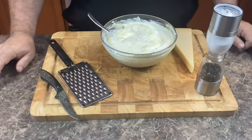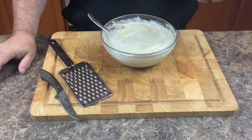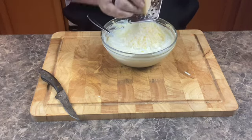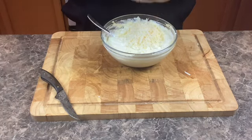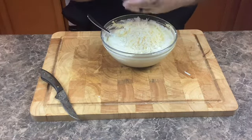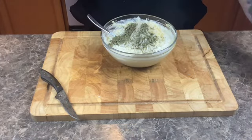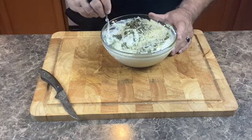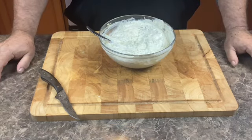Now I'm going to grate about a half a cup of a really nice parmesan cheese into the filling. That should be just about enough. Add one teaspoon of cracked black pepper and one tablespoon of oregano. With a quick stir, the filling is ready. I'm going to cover this and put it in the refrigerator for about an hour.